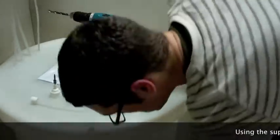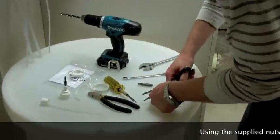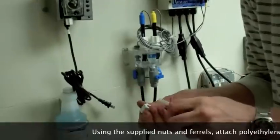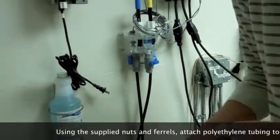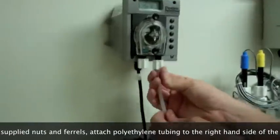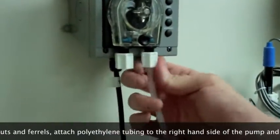The next step is to measure and cut the polyethylene line running from the pump to the injection point. Using the supplied nuts and ferrules, you want to attach the tubing to the right-hand side of the pump and to the injection fitting, ensuring the nuts are tight.